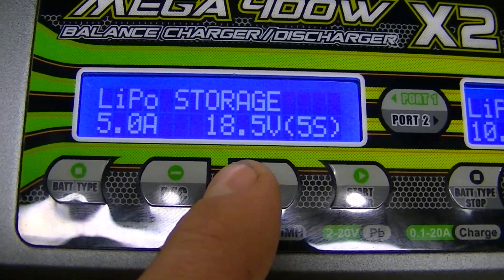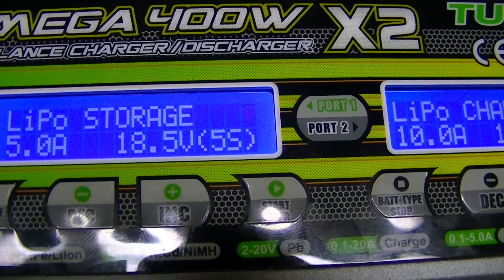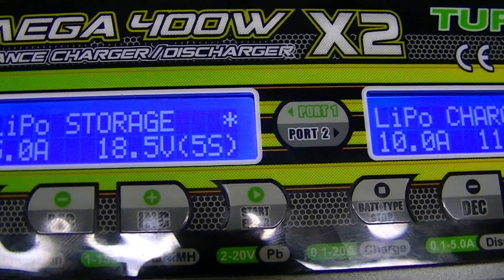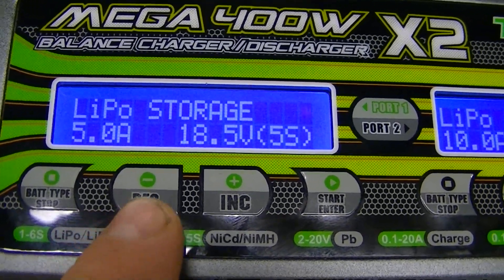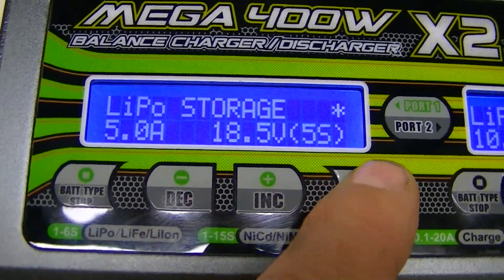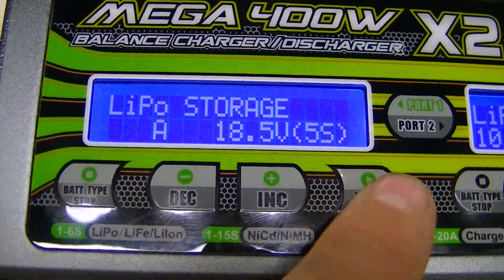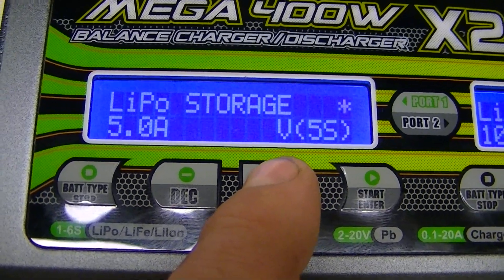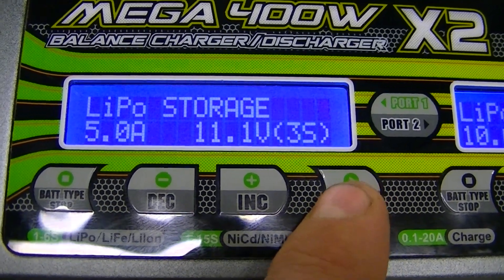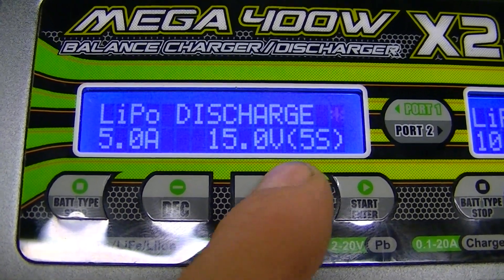The storage charge screen is next. I'm not entirely sure if this charger can discharge a full battery down to storage level on its own — I believe you may need to discharge it first and then bring it up to storage charge. The maximum for storage charge is 5 amps — I don't know why, it just won't let you go higher. Change the voltage to 11.4 volts, hit Start, and go to the next screen.